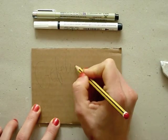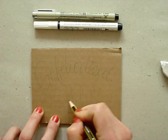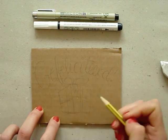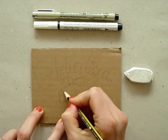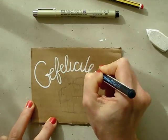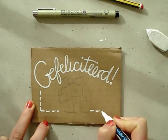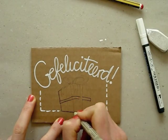First I neatly write Gefeliciteerd, which means congratulations in Dutch. And I'm drawing him a little present too. Once I'm happy with the design, I trace the word with the paint marker. You could also use a gel pen or a brush and acrylic paint. And I trace the more detailed lines of the drawing with the black pen.